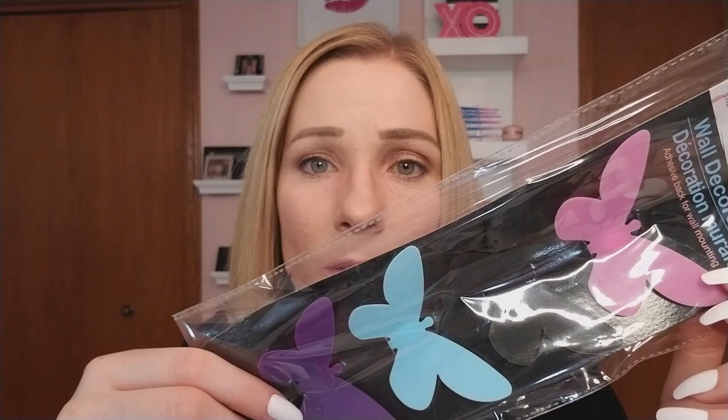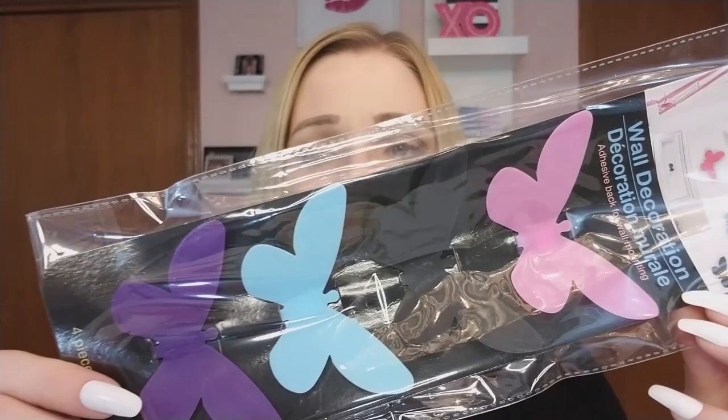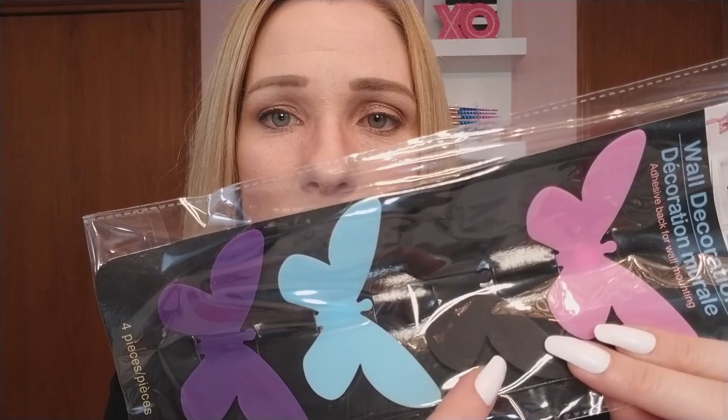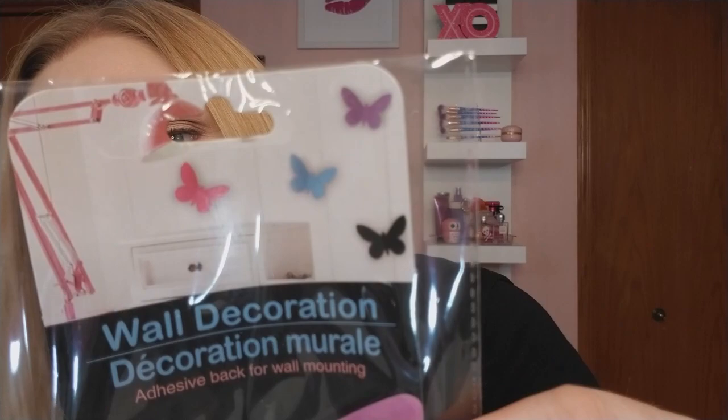Oh, I forgot about these! Isn't that funny — you haul so much stuff and then get home excited all over again when you find what you forgot. These are wall decorations and you get four in a pack. I think I got three or four packs to put on my wall — maybe even permanently. They come in pink, black, blue, and purple. I kind of want to arrange them so it looks like they're coming out of something, like a mural on the wall — for a dollar! If the adhesive isn't great you can always use better adhesive.